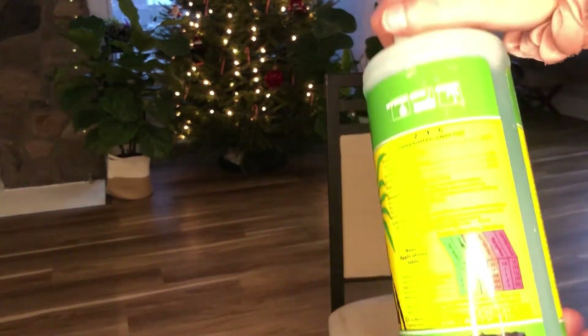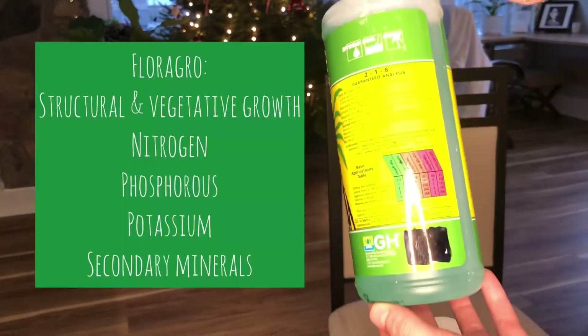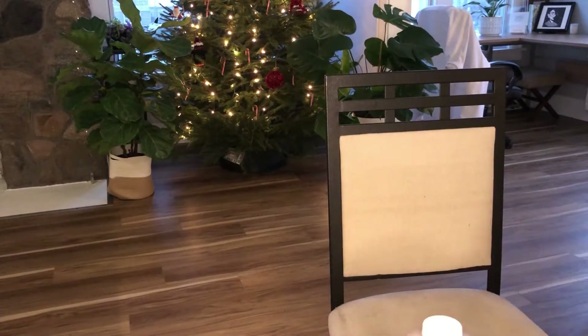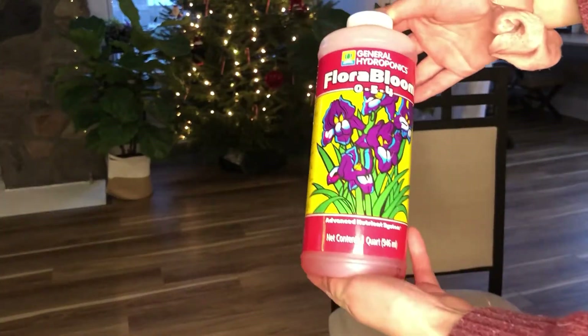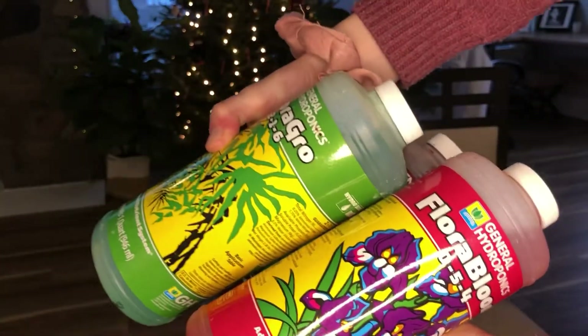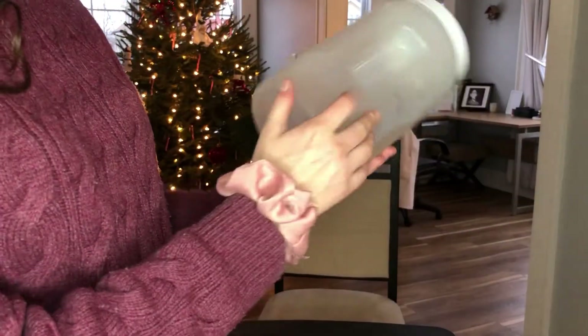Plants benefit from an appropriate diet just like humans do. The second one that I use is Flora Grow, which is supposed to be good for building strong roots during a plant's vegetative stage. And lastly we have Flora Bloom, which is used for fruiting and flowering plants. The cool thing about the three of these is you can adjust the levels that you use based on what you're trying to make your plants do.